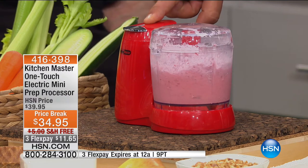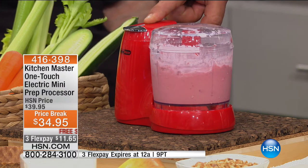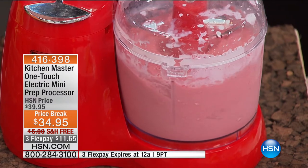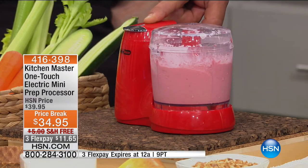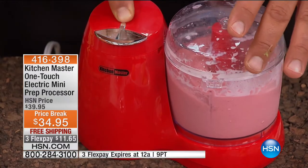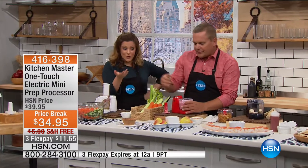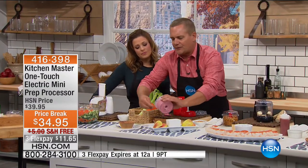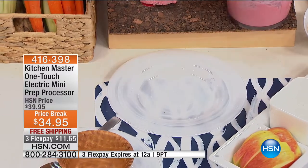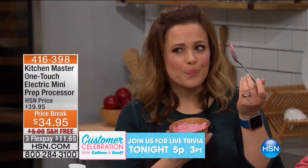The longer you hold down the button, the thicker and creamier it's going to come out. It takes 150 watts of power to do this type of work. Those are frozen, rock-solid strawberries and a little bit of whipping cream. This is one of my favorite things — dare I say the healthiest ice cream you'll ever eat, with no preservatives, just two ingredients. You control the sugar. With strawberries, you can also do blueberries or raspberry ice cream.